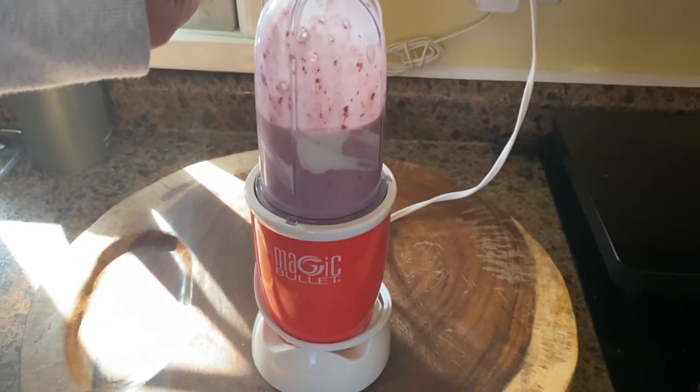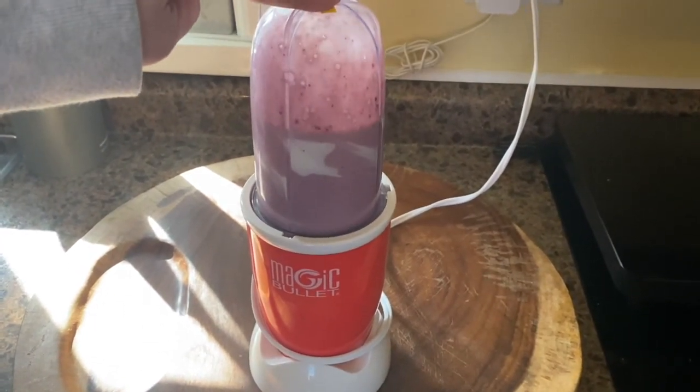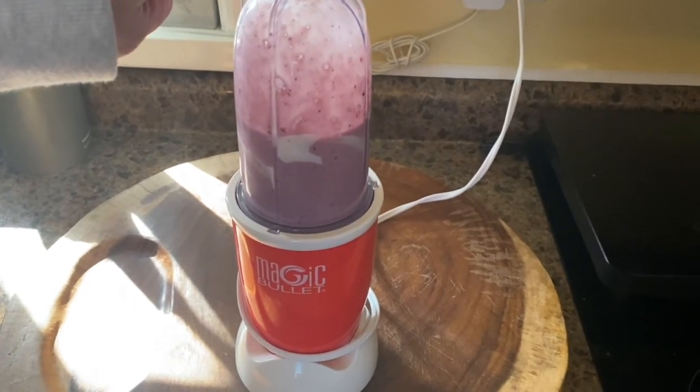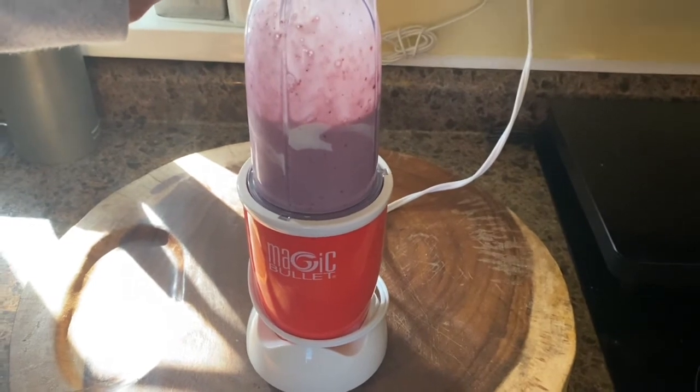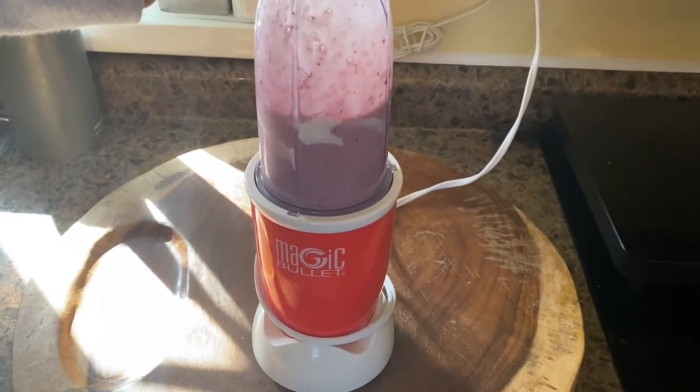And another time. I think it's almost all ready. The noise is kind of making our dogs bark, but that's okay because we're going to have a yummy smoothie.